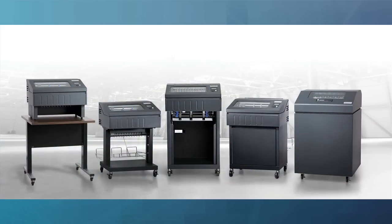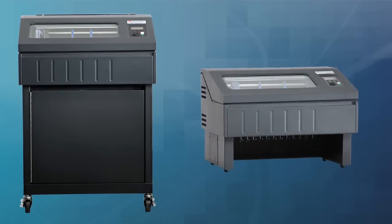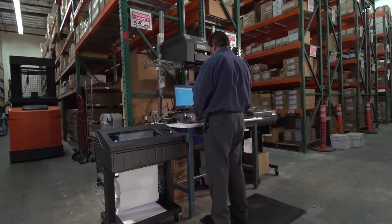The 6800 is Tally Genicom's newest and most advanced family of line matrix printers. This new generation of printers features innovations that make line matrix printing more competitive than ever, with flexible design, adaptable functionality, and manageable savings.